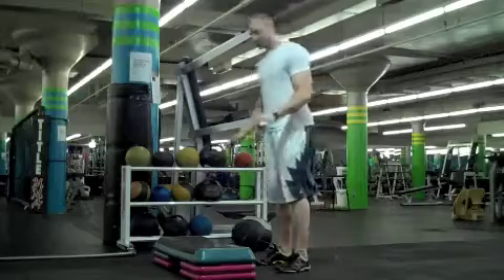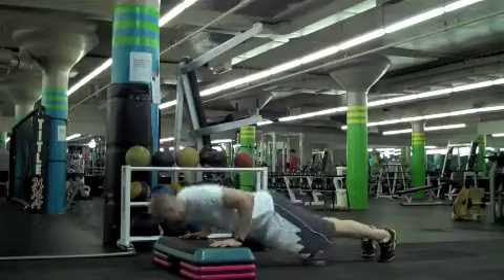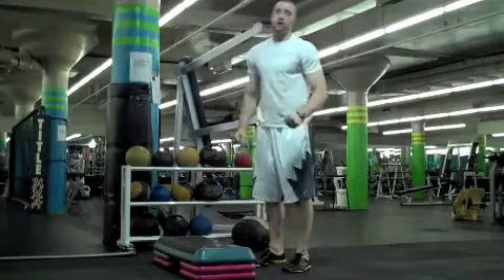You're going to see climb push-ups. You're going to get into push-ups — lock your hands. 20 right there.